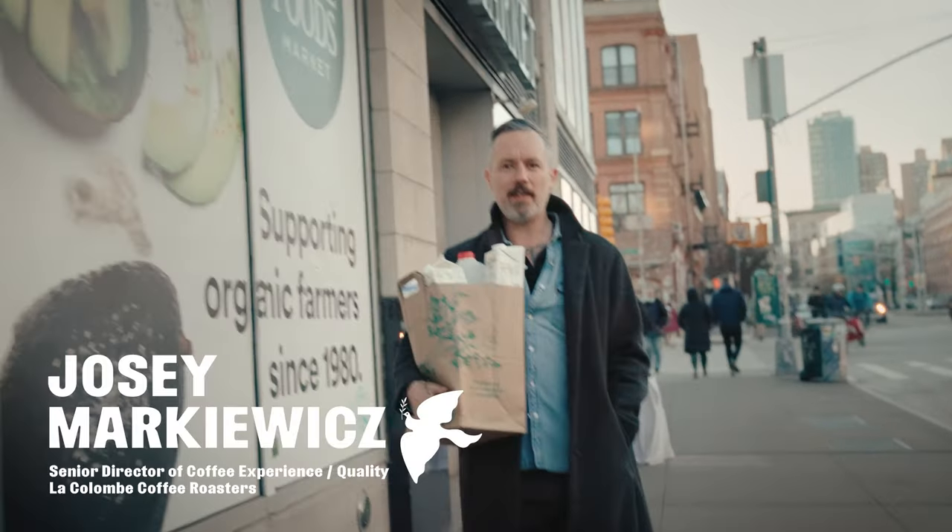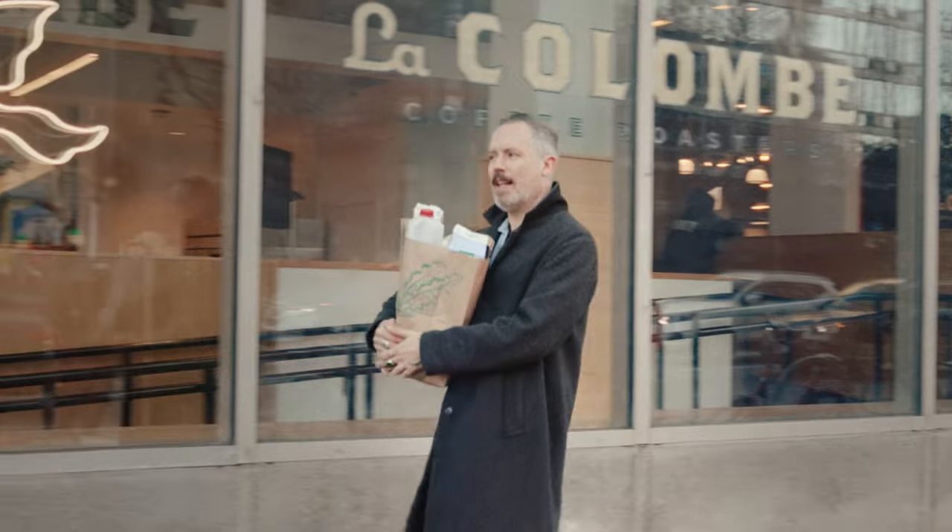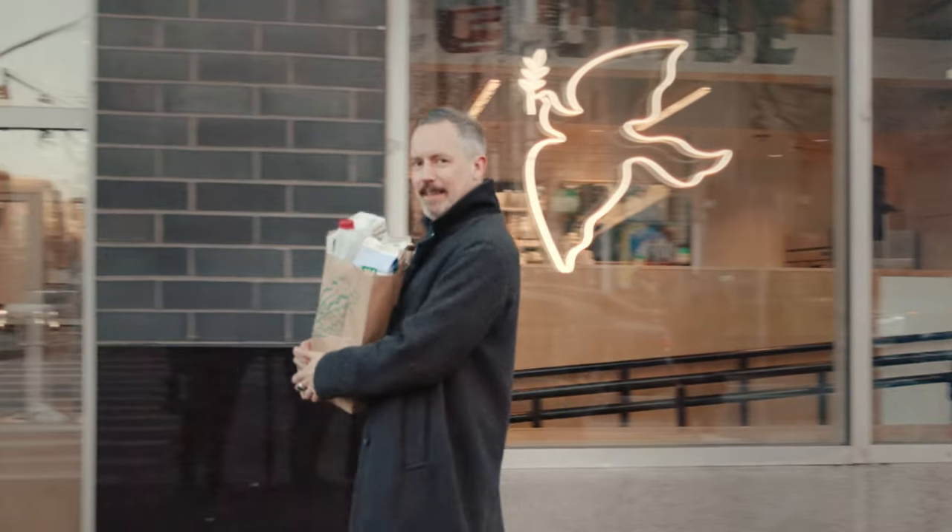What's shaking y'all? It's Josie from La Cologne Coffee Roasters, and I just did a little bit of shopping for a whole lot of milk. It's going to be a pleasure to walk you through the joys of milk and espresso. But you can't really make your lattes or your cappuccinos or whatnot until you know how to steam milk. Let's get at it.